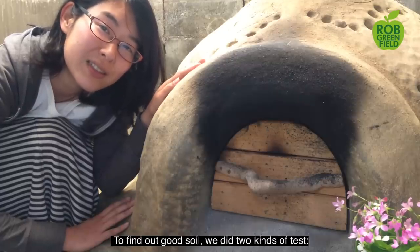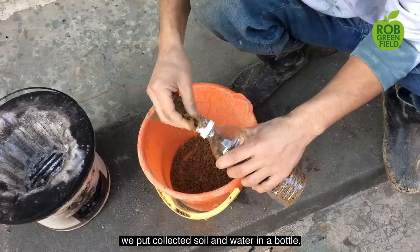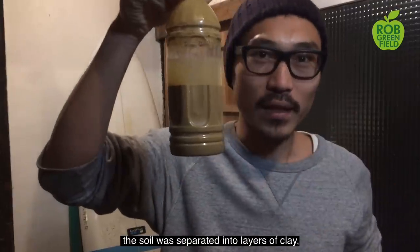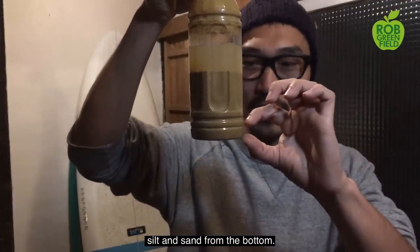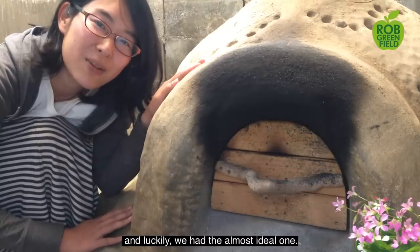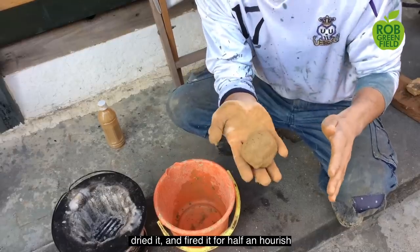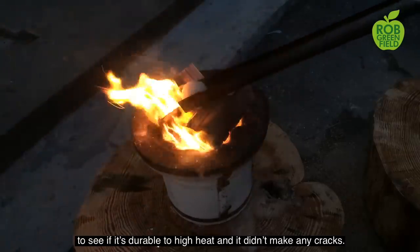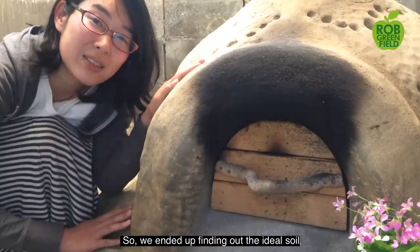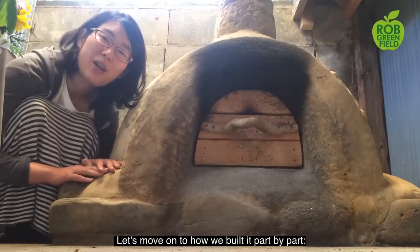To find out good soil, we did two kinds of tests: a soil inspection and a fireproof inspection. In the first experiment, we put collected soil and water in a bottle, shook it, and left it for a day. On the next day, the soil was separated into layers of clay, silt, and sand from the bottom, so we knew how much clay and sand were in there, and luckily we had the almost ideal one. In the next experiment, we made a little ball with the soil and water, dried it, and fired it for half an hour to see if it held up to high heat, and it didn't make any cracks. So we ended up finding the ideal soil at a nearby mountain where a tree had fallen from its roots.